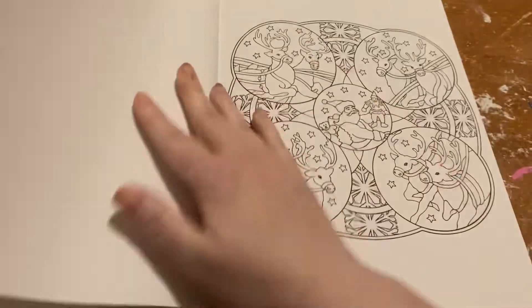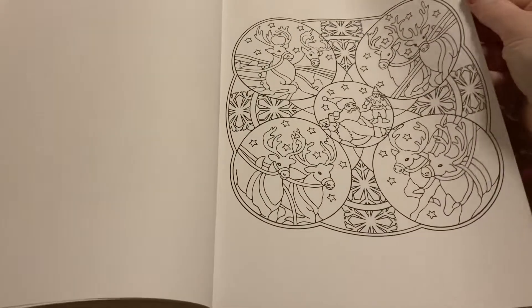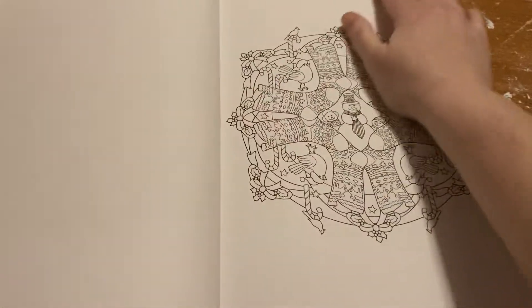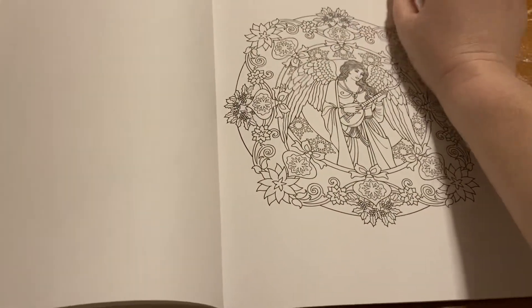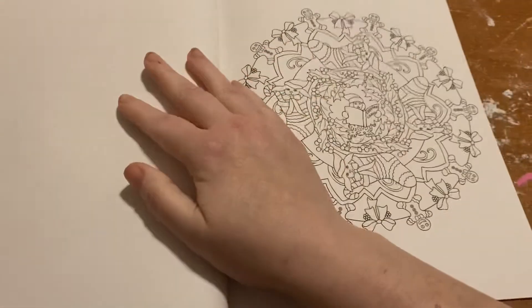It's very cute. That one's really cute. I need to put all my Christmas ones together, but I cannot organize them differently than other people, so we will see how it goes.